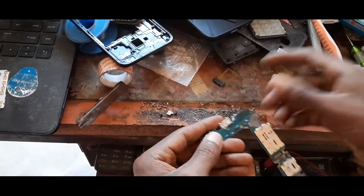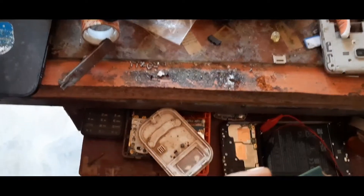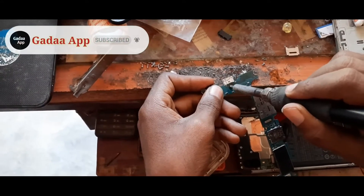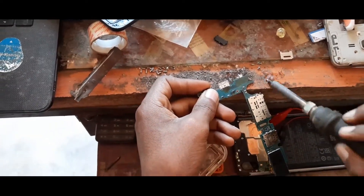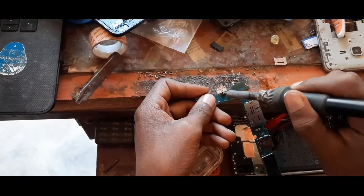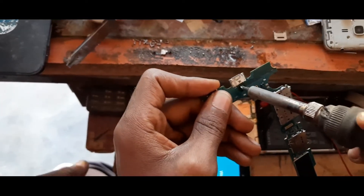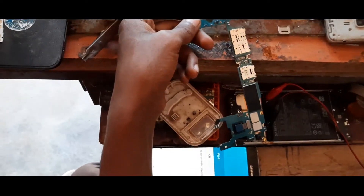I want to apply paste on the charging port lines, then use solder. Hold for some seconds to melt and connect those two lines — your charging port line and the main port line. You don't have to do anything complicated, just put the paste on it and solder it. That's how easily you can fix it.